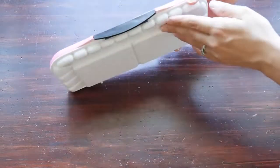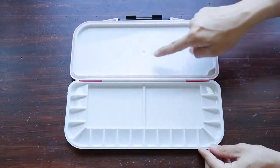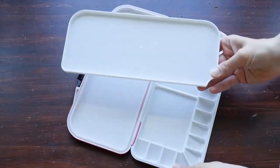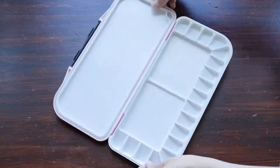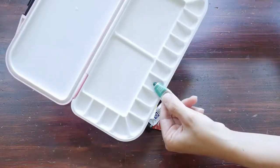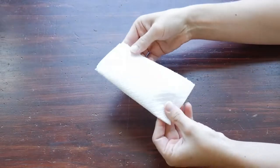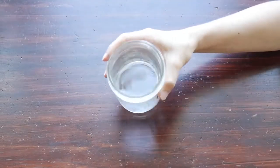Hi everyone, welcome back. This is the video on how to fill your palette with tube paints. This one I got for my daughter — it has a nice removable tray, it's nice and large — and we will be filling it with these awesome tube paints. I love tube paints, they're so economical. You're gonna need a paper towel and some